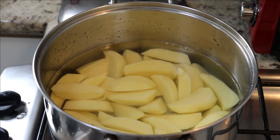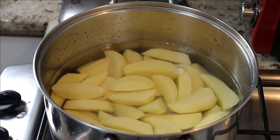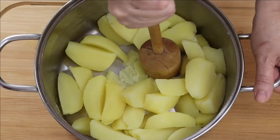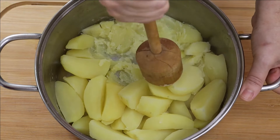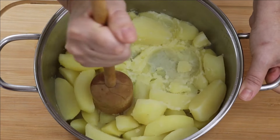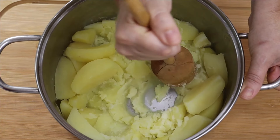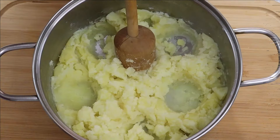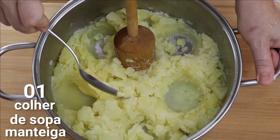Vamos colocar a batata aqui no fogo pra cozinhar, pra gente poder fazer o purê. Vou colocar um pouquinho de sal na água. Aí a gente pega o amassador — se você não tiver, pode usar o garfo, não tem problema. Aqui vai ser bem rústico, não vai ficar aquele purêzinho não. A gente amassa bem. Vamos colocar uma colher de sopa de manteiga — estou usando manteiga com sal.